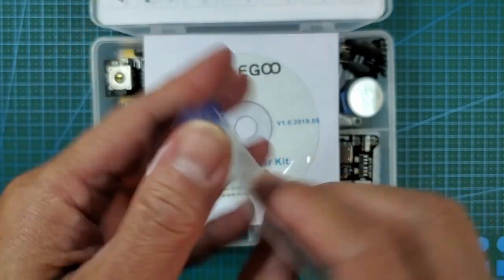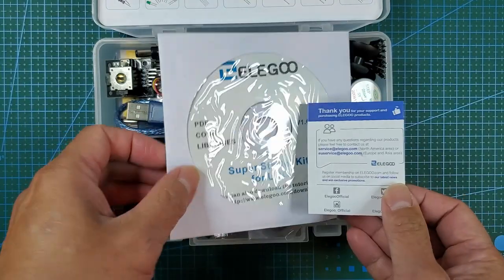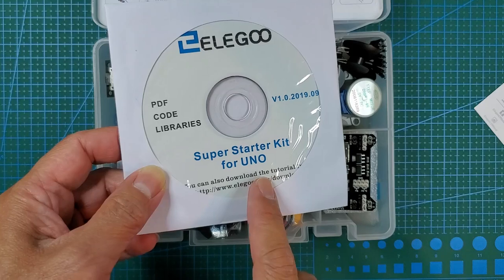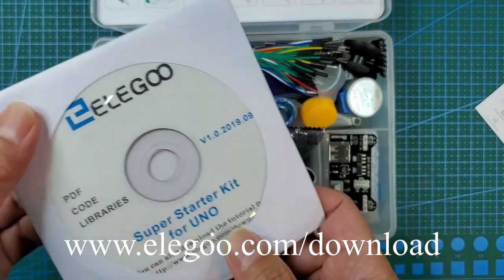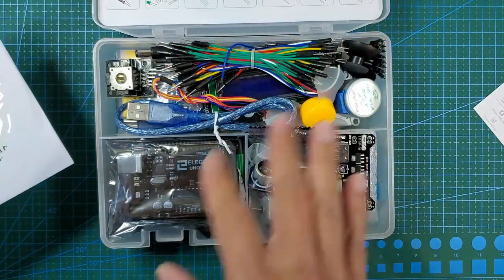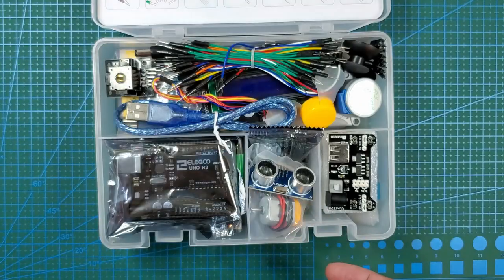There's a lot of stuff to be expected — it's the super starter kit. They have a couple of different kinds of kits. One thing I noticed when deciding whether I wanted to review this was that they have their whole documentation online, so you can actually go to their website and download it for free. There's a URL right there — elegoo.com/downloads — so you can preview what's in here and all the lessons before you even buy the kit.